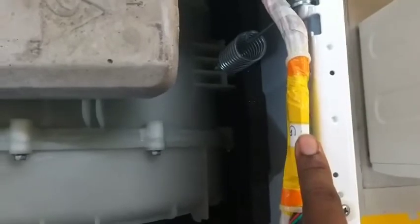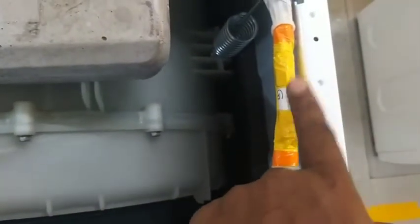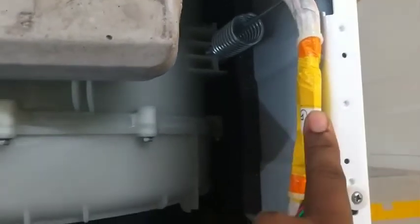Yehe door lock fuse hai. Ye main fuse hai — ye main fuse ko haat mat raga na. Door error aya to yee badal na. Iske anndar fuse hai, woh badal na. Door error aya to yee fuse open jase check jndi.